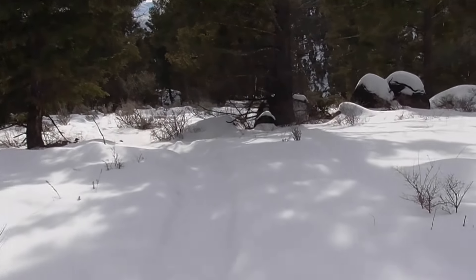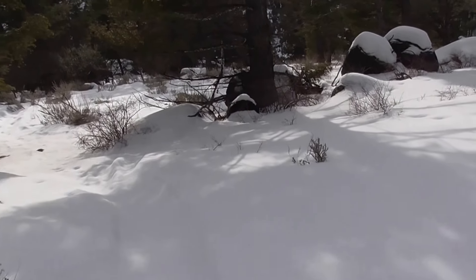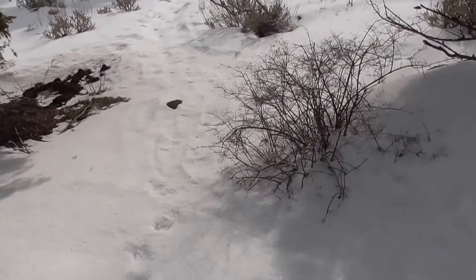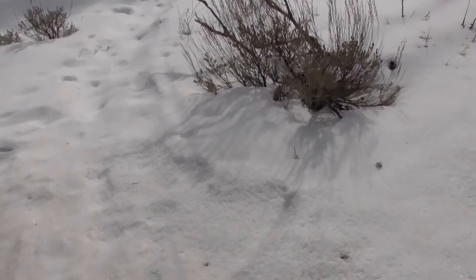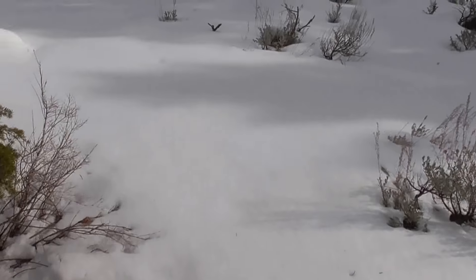Looks like that bobcat turned off my trail here. That's one of the reasons I wear the snowshoes even when the snow isn't that deep — they leave a good trail for animals to follow and it doesn't look like people tracks, so I put them on even if it's not very deep.